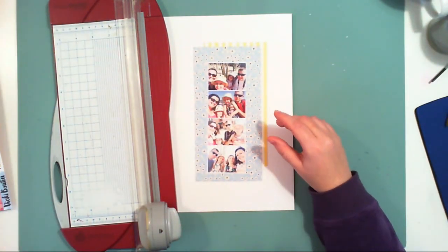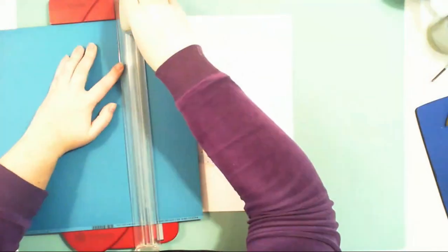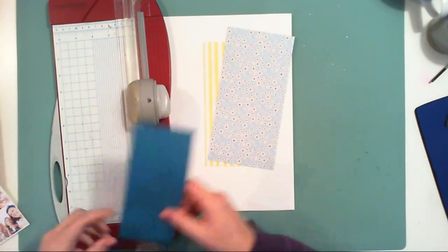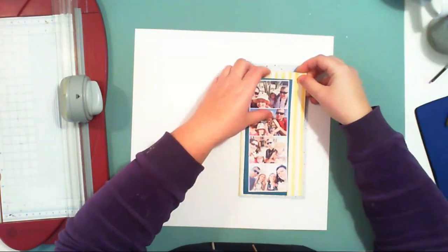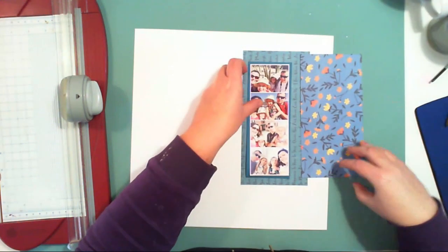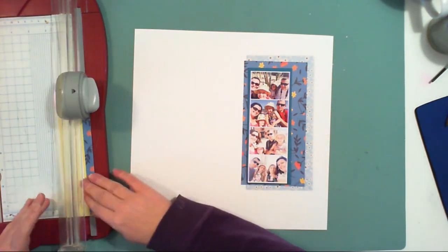It is gratitude week on Hipkit Club social media, so I am creating a layout with my family. They are the thing I'm most grateful for in my whole life. I love our travels every summer, and these are pictures taken during our last trip to Corsica this year, so I am going to use four of them in my layout.